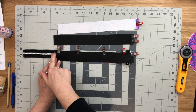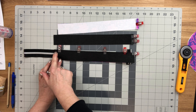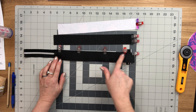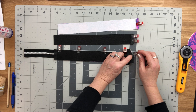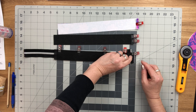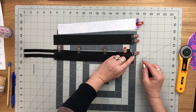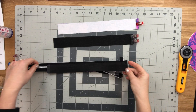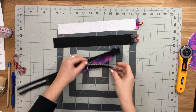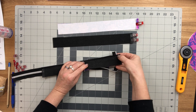Starting at the folded ends, use a one quarter inch seam allowance, backstitch, then sew all along the zipper. Once you're just past the folded end of the zipper coil, stop, rotate, and sew all the way across, then backstitch again. You'll need to open up your zipper to move the pull out of the way when sewing this area.